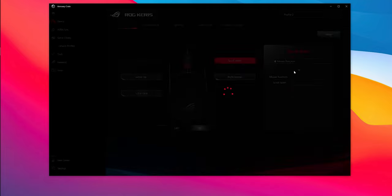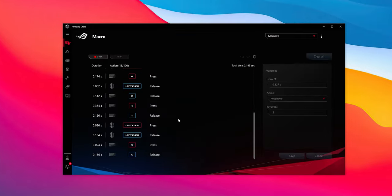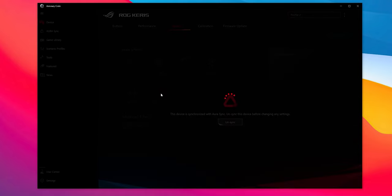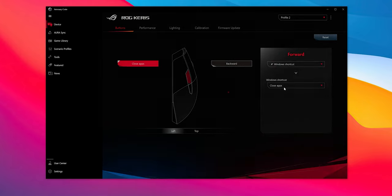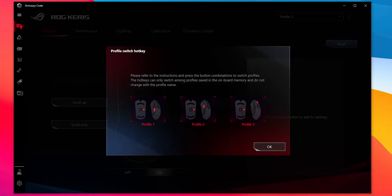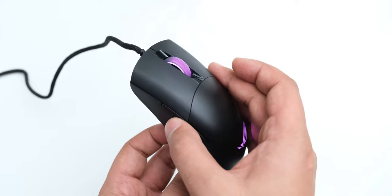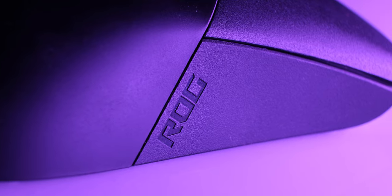ROG Armory Crate software is a big step up from ASUS's previous software. It lets you set custom functions on extra buttons, record macros, change DPI levels, customize lighting effects, and sync with Aura Sync on ASUS motherboards. You can switch between 3 onboard profiles, though I couldn't find automatic profile switching based on the active program like Logitech's software offers. Switching profiles requires pressing the DPI button at the bottom, meaning you have to lift the mouse — an inconvenience. The software also calibrates the mouse to your mousepad; before calibration the lift-off distance was 1 DVD height, and after calibration it stopped tracking at that distance.